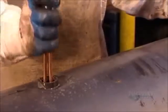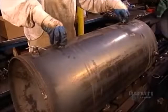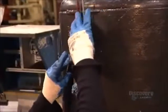Here, they install elements in an electric water heater, and they hook up a thermostat and the wires that run to it.